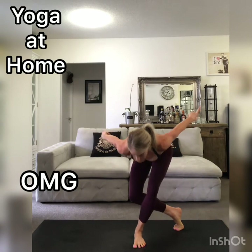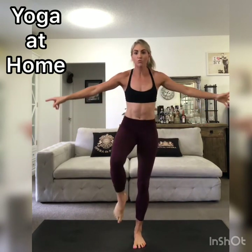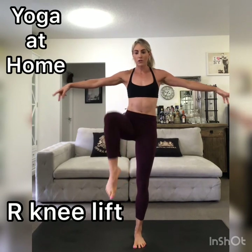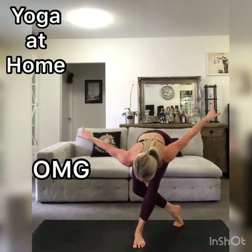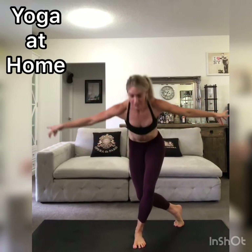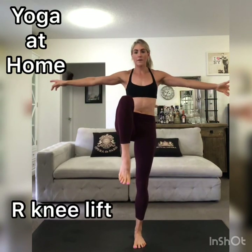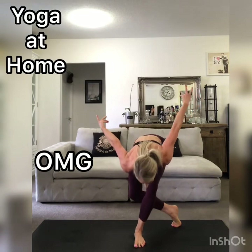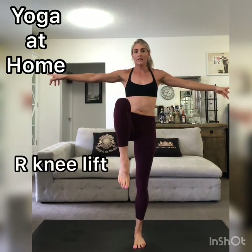From OMG, we're going to spring up to standing but bring your right knee towards your chest. Let's do that one more time — OMG, right leg behind, and then spring up to standing, right knee to the chest. Last time: OMG pose, and then right knee to the chest.